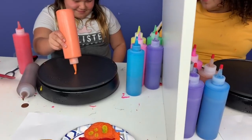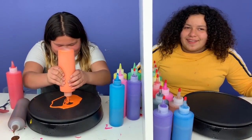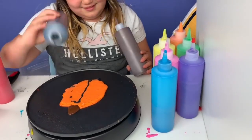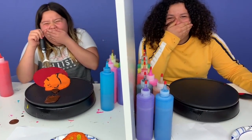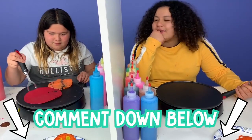Hey guys, want to say something so funny? Oh no, I know what she's doing. I know what she's making. Comment down below if you know what she was trying to make. She always says it in the videos every time when she makes a bubble.